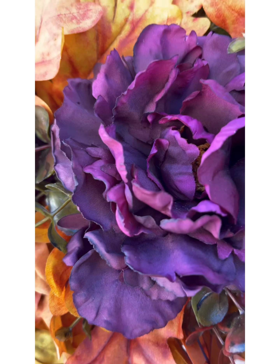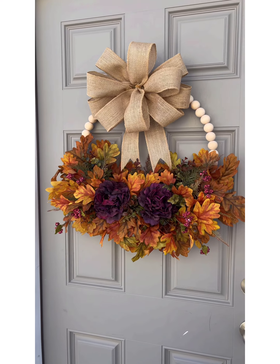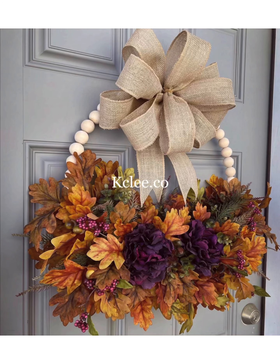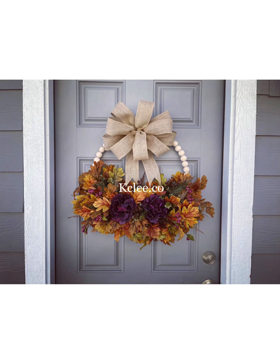Voila, it is finished for my customer and it turned out so good — I love it so much! Please subscribe to my YouTube channel and thank you for watching.